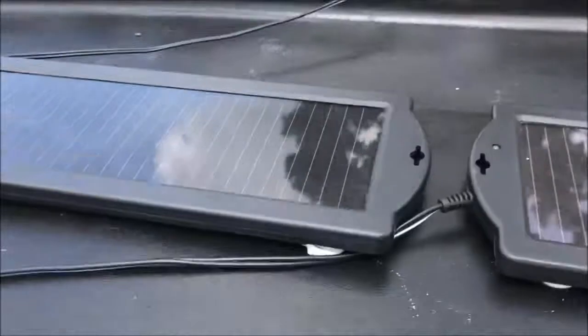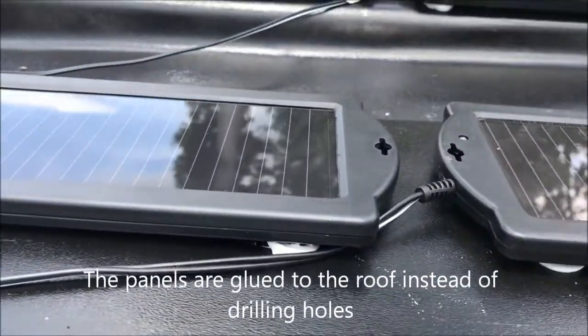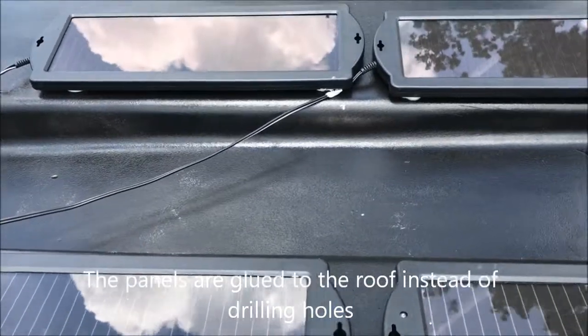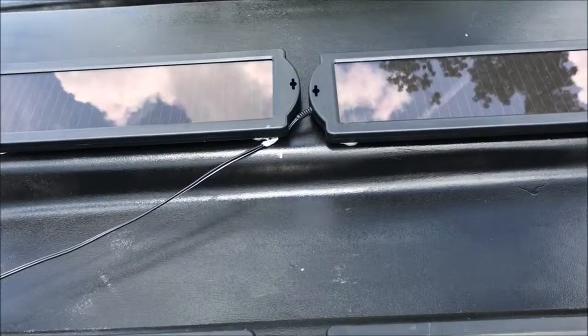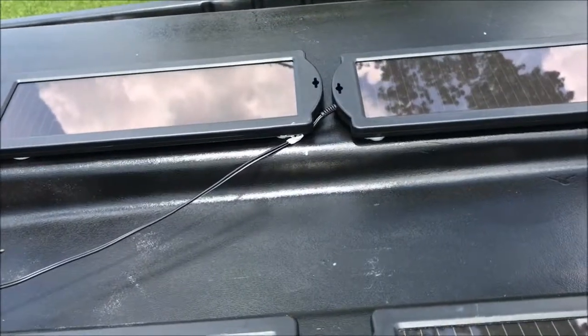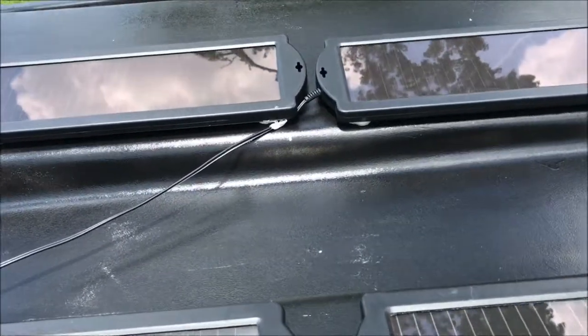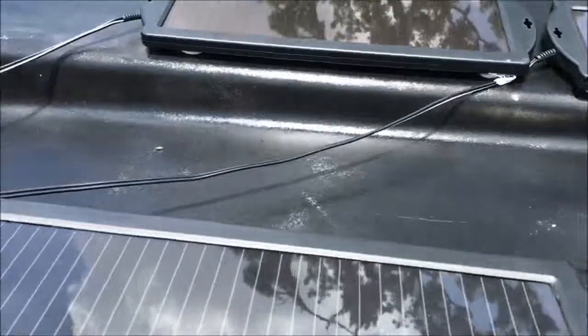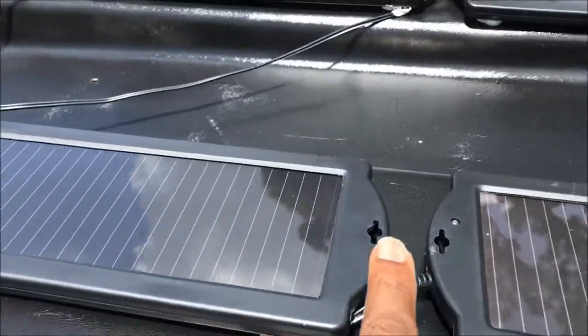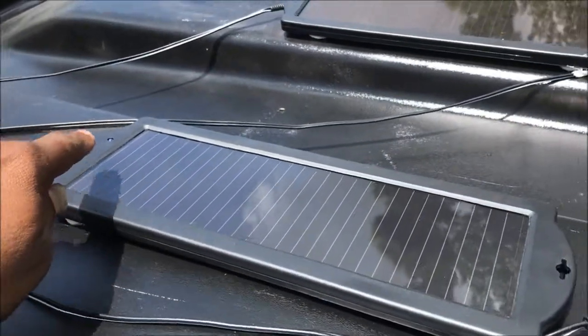As of right now, we have four of these little solar panels. I got room to hook, if I wanted to, four more — two here, two there — or add a total of eight more. Plenty of room to add more solar panels. As you can see, you can see the blue light; the panels are charging.